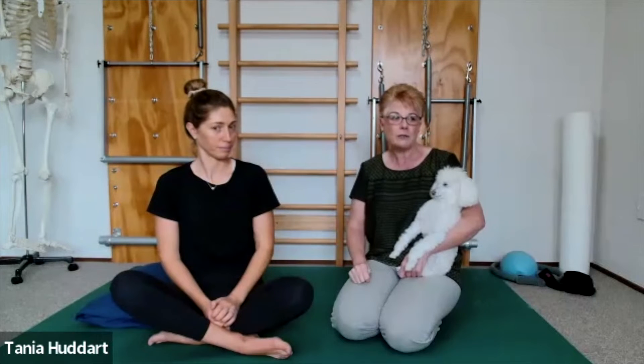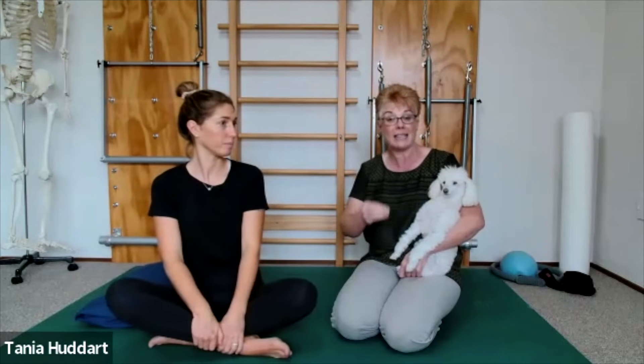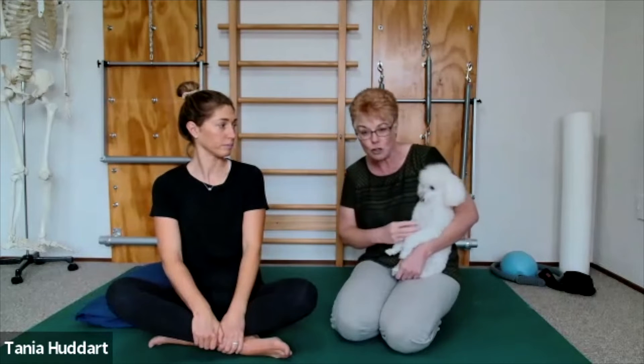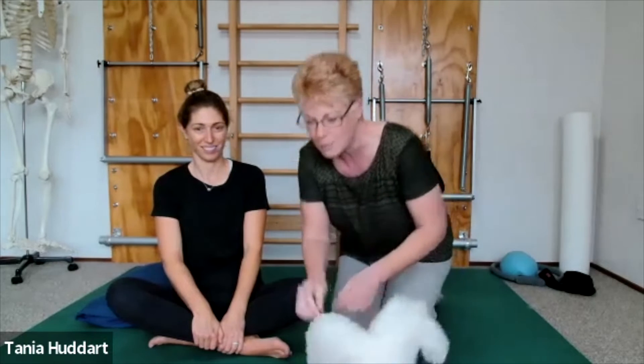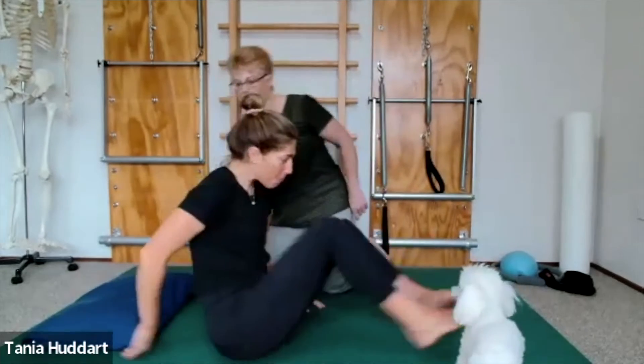We'll first look at a few modifications that might help you initially, and that might just be enough. We're going to ask Fleur to lie down on her back here.